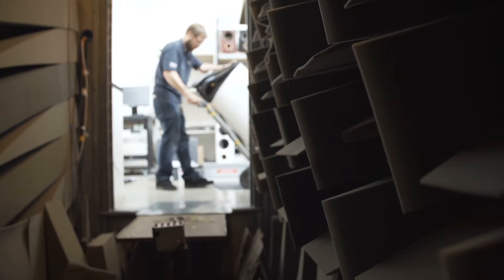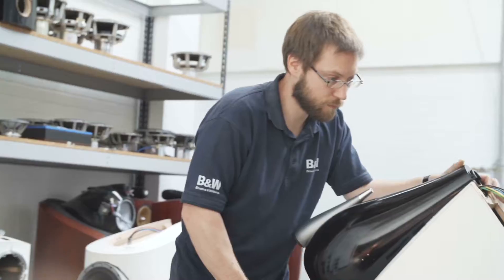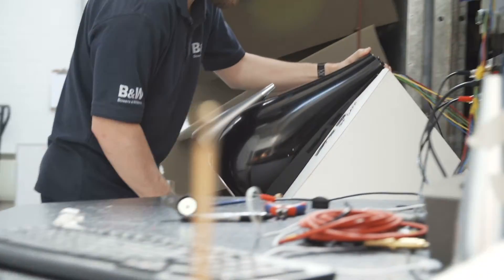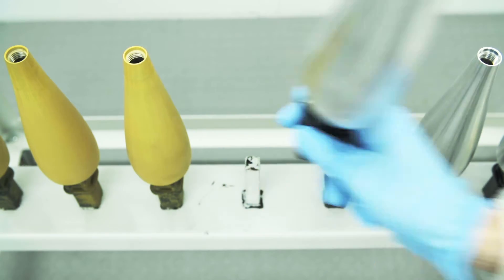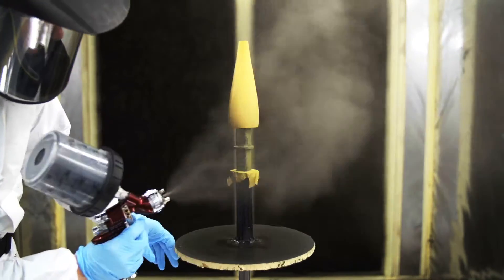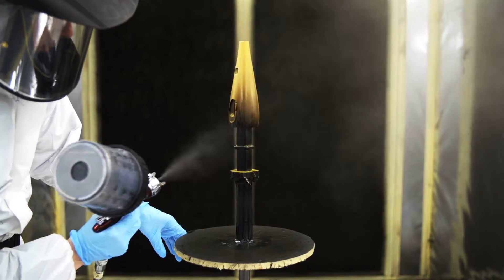Following that investigation, a period of research into shapes, materials and other elements led Bowers and Wilkins to develop a tweeter housing milled from a single billet of aluminium, replacing the hollow housing that was used previously.